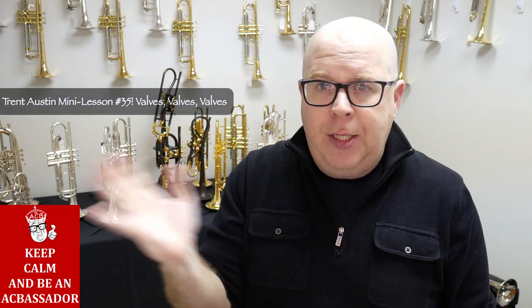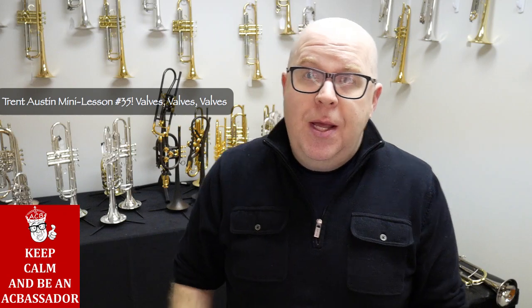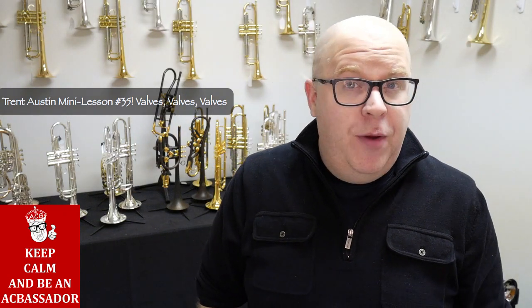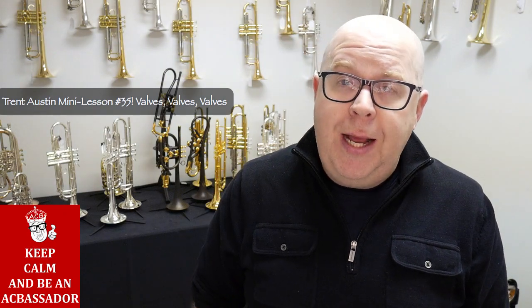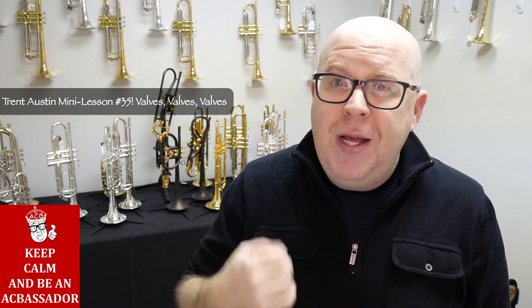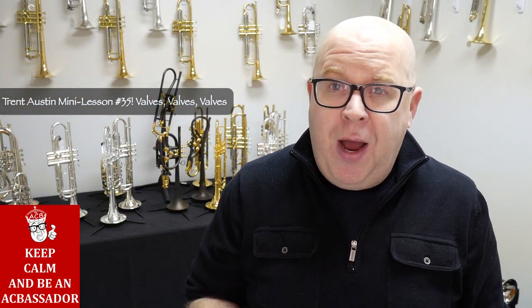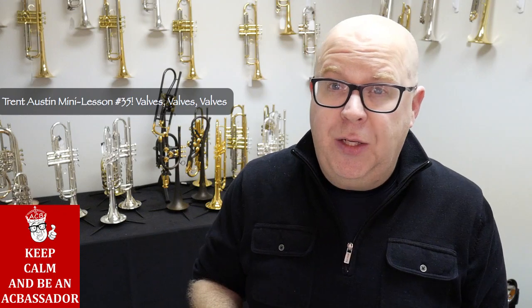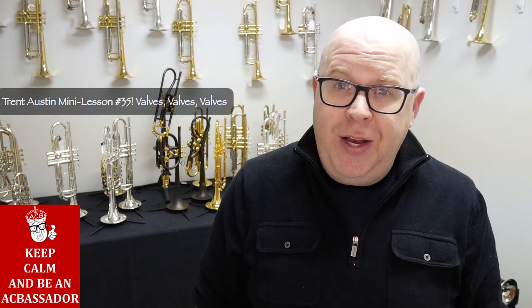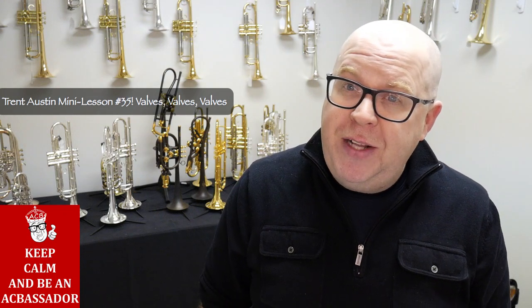Tempo is not only just a part of the metronome. Hope that helps. If you have any additional questions, reach out to us at info@austincustombrass.com. Also take a moment to click our subscribe button and hit that bell icon so you'll know when the newest mini lesson video drops. Thanks again for your great support of ACB — take care.